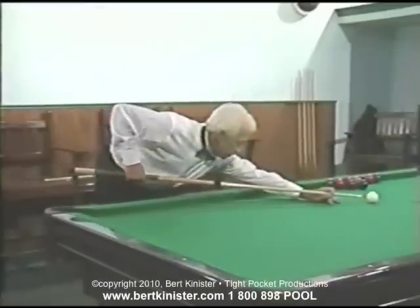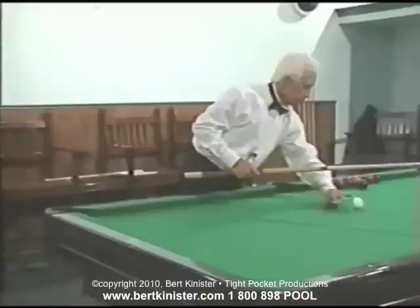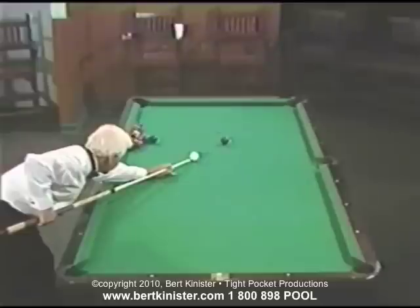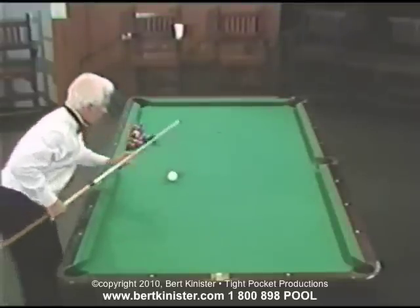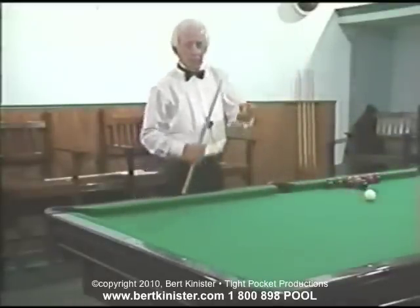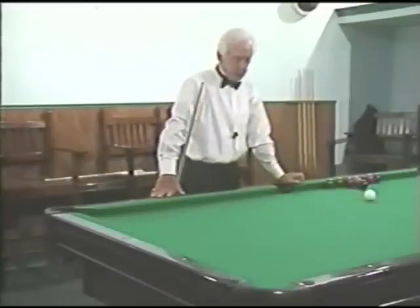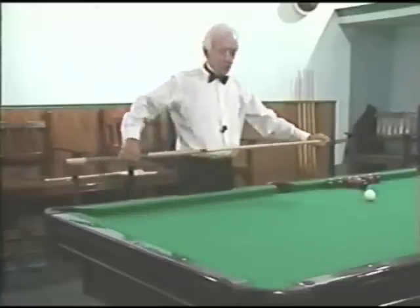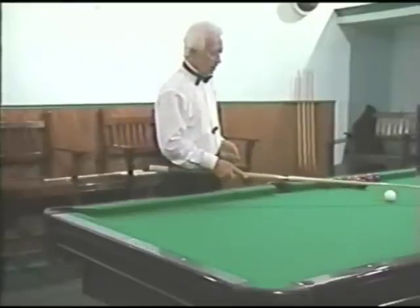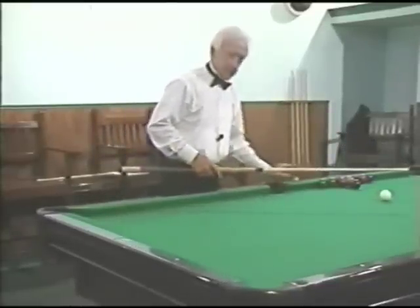Therefore, the power isn't going to be very much. So we regulate the amount of power we want to put into the shot by the length of the bridge or the length of the stroke that we take. That stroke gave me much more time to generate more cue tip speed and I hit the ball much harder. It's sort of analogous to golf — we talk about having a repeating swing in golf, and that's what we want in this game. We want to always take the same stroke, only just portions of it, just like a 30-yard pitch shot.